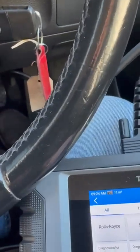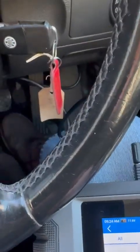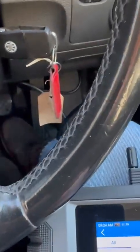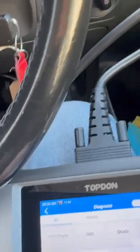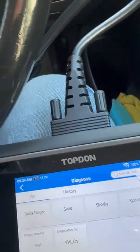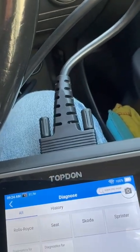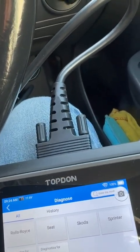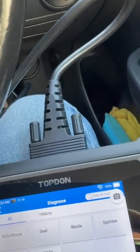I'm going to talk about the ARTDAG EU Professional Scanner. The reason I bought this machine is to recode my ABS module — a reconditioned one I bought for this vehicle, a Volkswagen Golf 2.0L GTI 2007.